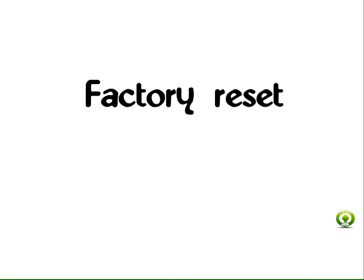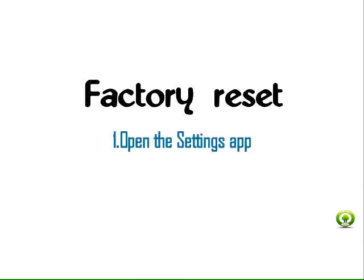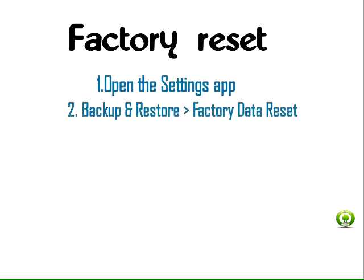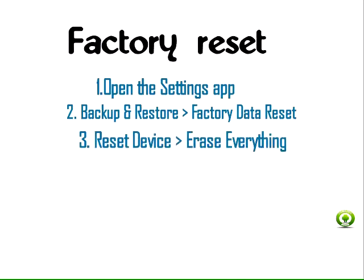Factory reset Galaxy S7 or S7 Edge the easy way. Step 1: Open the Settings app. Step 2: Choose Backup and Restore, then Factory Data Reset. Step 3: Now select Reset Device, then Erase Everything.